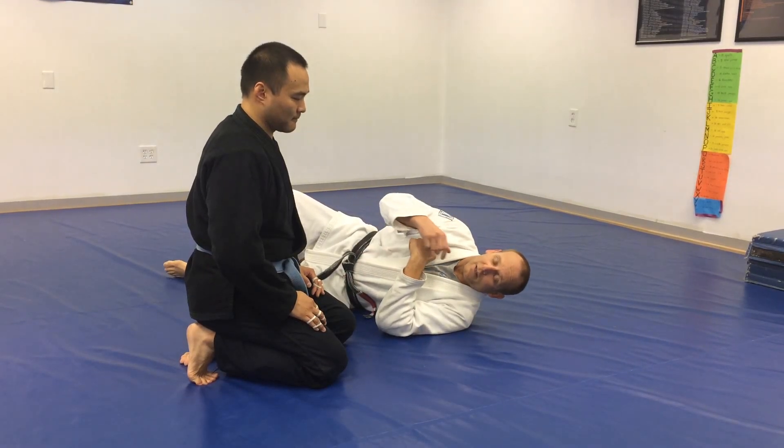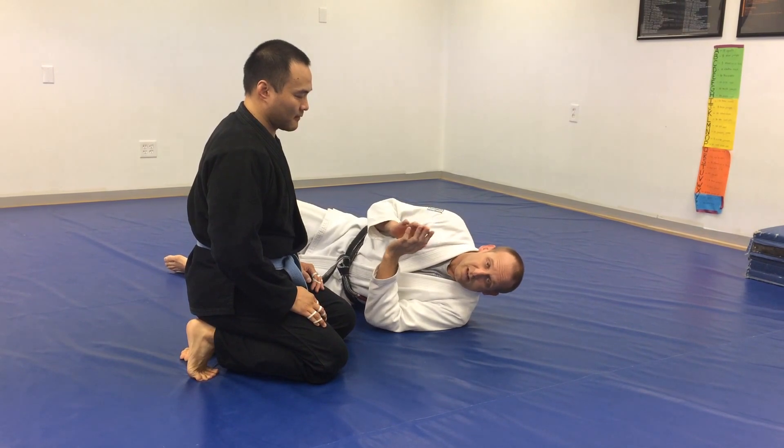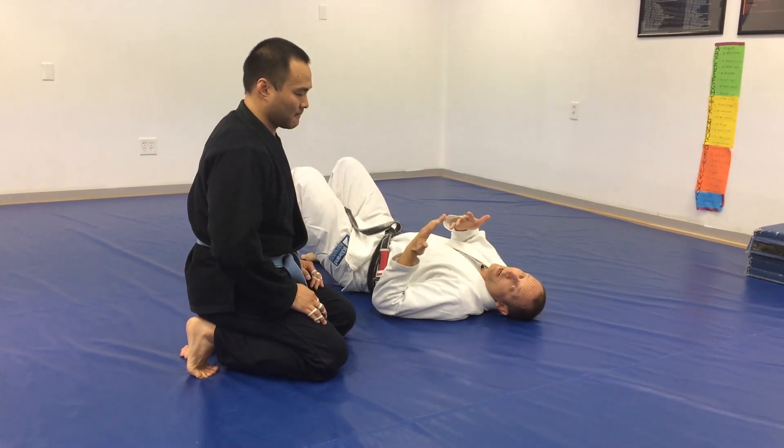Alright, so now we're looking at escaping the headlock on the ground. The key to escaping the headlock is making sure I always want to be on my side. I don't want to be stuck flat. If I'm stuck flat, it's going to be harder to get on your side.